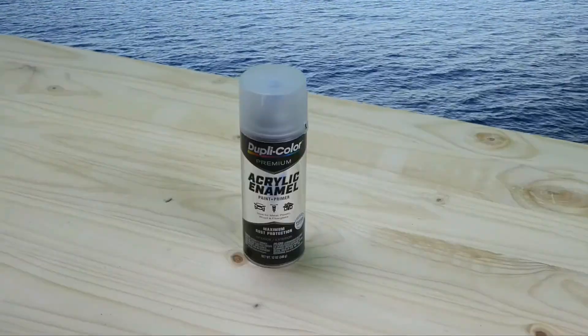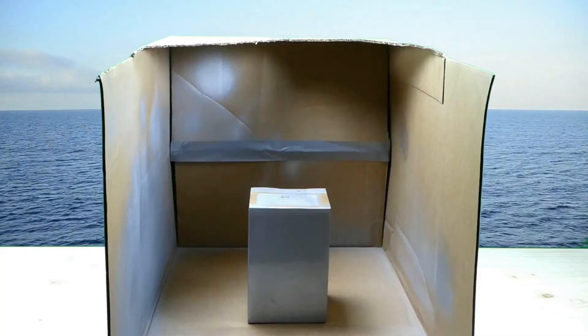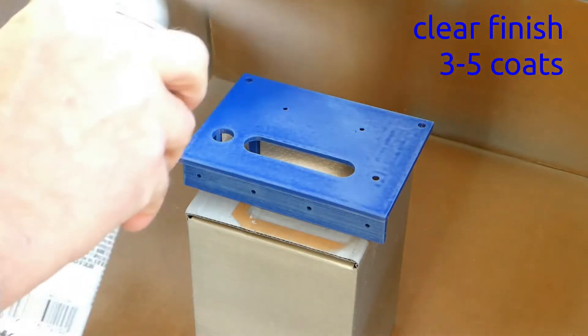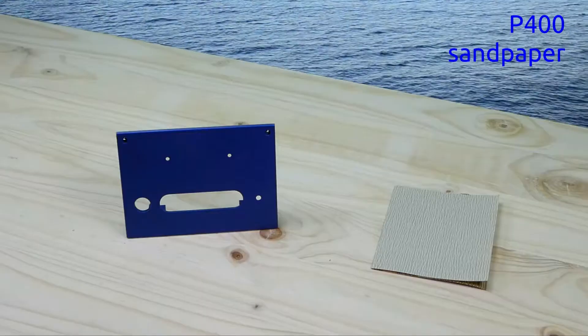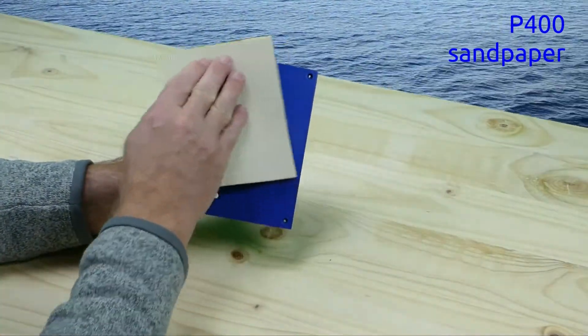Use an automotive clear matte finish directly on the 3D print. You can use a cardboard box as a paint room. Apply 3 to 5 coats of the clear finish like a filler. Sand again, now with P400 sandpaper.